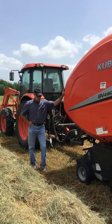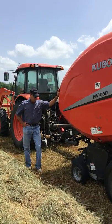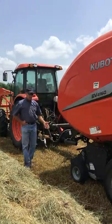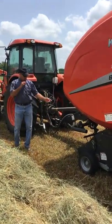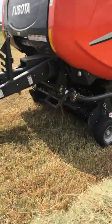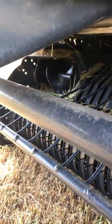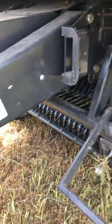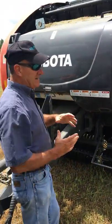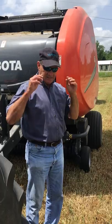It bales at a very fast pace. It cleans up real good with the pickup reel. You might come over here and look at the pickup reel — it picks up real clean. It also has some augers to push the hay into the middle. It does an amazing job of picking up a lot of hay. It does a good job of maintaining the core all the way to the end, producing a good dense and tight bale.